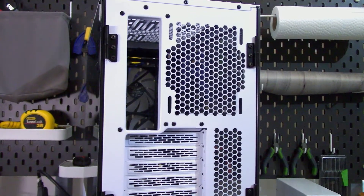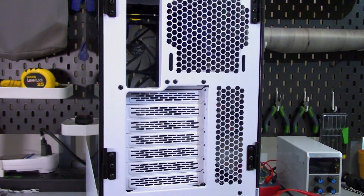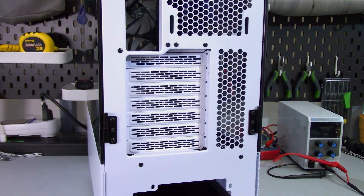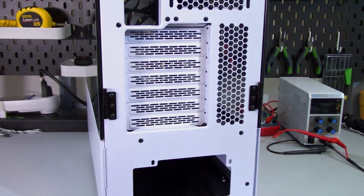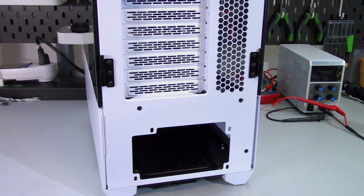Moving to the rear of the case, we see the location of the rear IO and tooling for a 120mm exhaust fan. There are seven horizontal expansion slots, all with reusable covers. You can remove all the expansion slot covers and install Lian Li's vertical GPU kit, but that kit costs an extra $56 USD. At the bottom we see the power supply location.